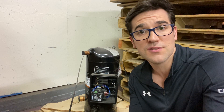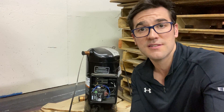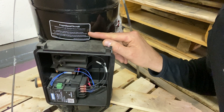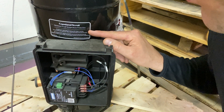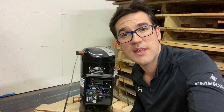It's very important to understand the different compressors you're working on, because this device is not in all scrolls — it's in some ZPs, some ZRs, some ZBs, lots of different models. The label right here says: 'Copeland Scroll Advanced Scroll Temperature Protector — compressor may stop pumping with motor running. Turn off and wait until cool. May need more than one hour to reset.' That is very important to understand.